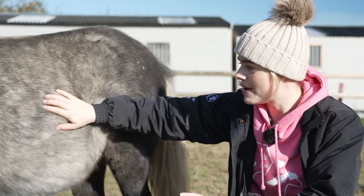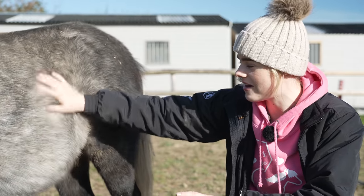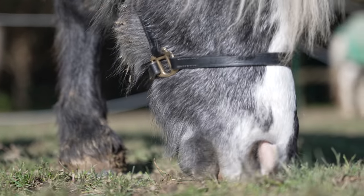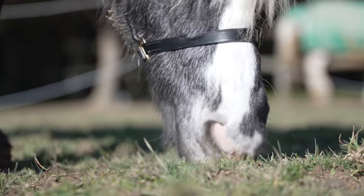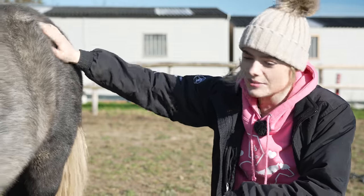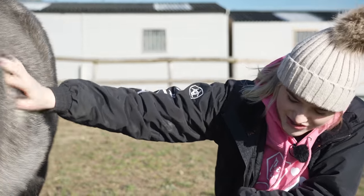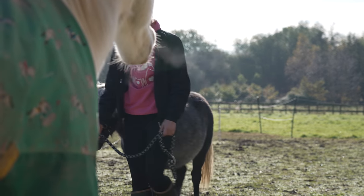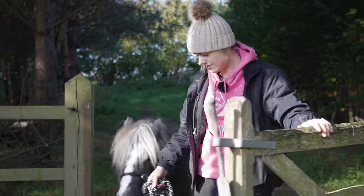Duke has just finally settled in and he's doing really well just being with Mickey, so I wouldn't want to disrupt that. Anyway, before this very fluffy dude demolishes the whole field — because as you can see, this boy does not stop eating all day long — I'm going to grab him now and finally get him looking a little bit cleaner. Mickey, are you in the way? Okay Duke, here you come. Good boy.